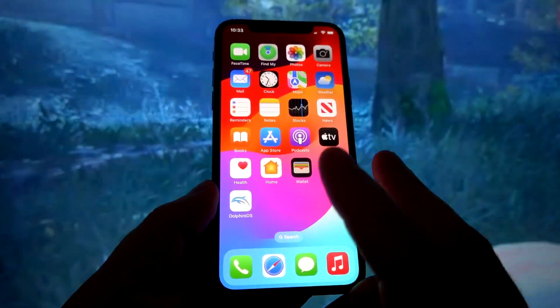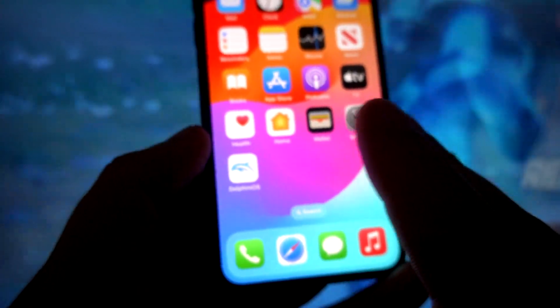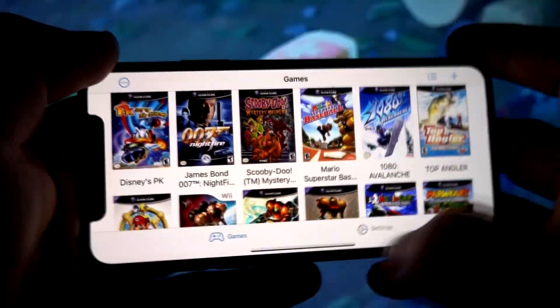Hey everyone, welcome back to the channel. Today I've got something exciting for all the retro gaming fans out there: the DolphiniOS emulator. This powerful tool lets you play your favorite GameCube and Wii games right on your iPhone or iPad.